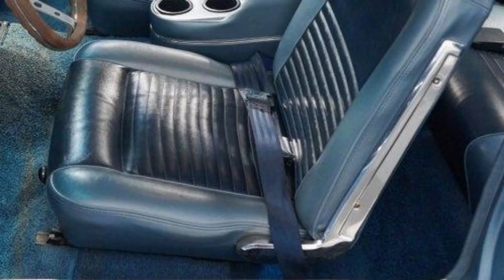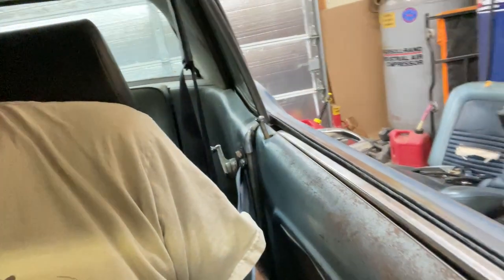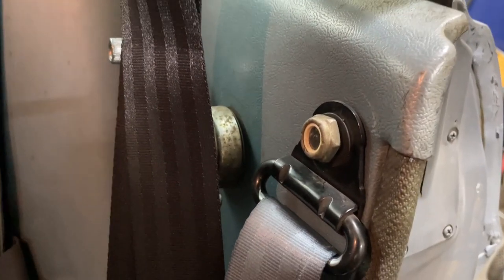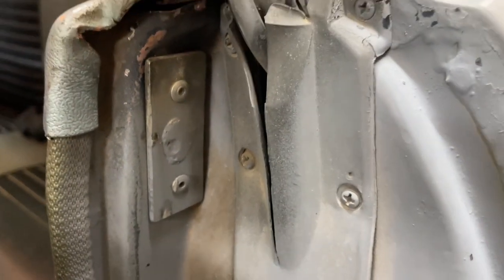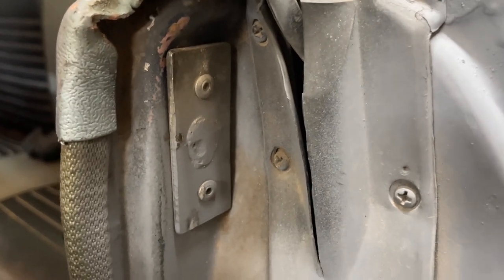In 1967, the Mustang just had lap belts, just like every other car from the 60s. This car, when I bought it, had three-point seatbelts already equipped — somebody had upgraded using a common kit that mounts to the inner quarter there. You have to drill a hole through the inner quarter panel, which is kind of a nuisance. Also, in the door jamb, you have this plate here with the stud welded to it, and a couple pop rivets to hold it in place.